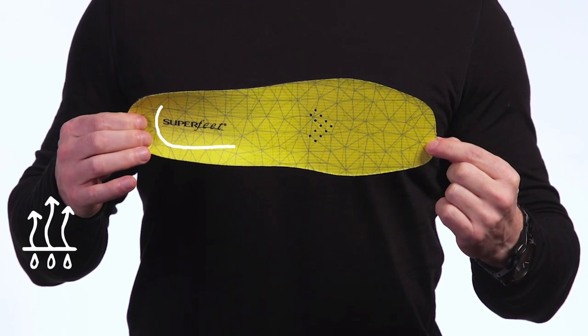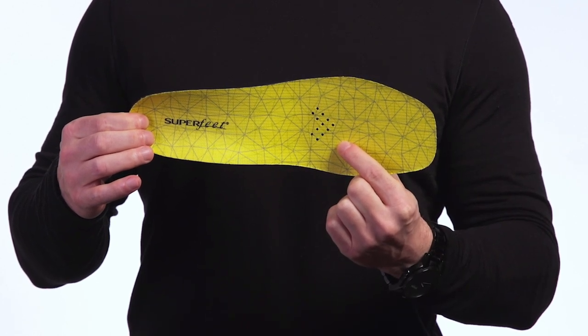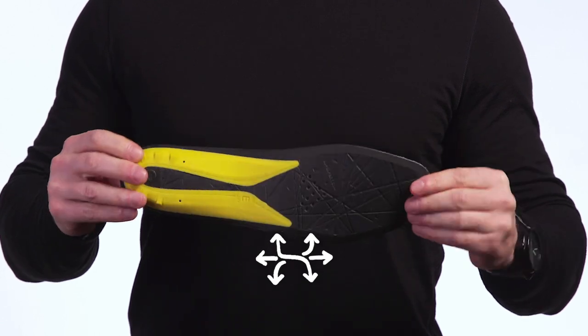The moisture wick top cover reduces odors, keeping skates fresh, and the perforated forefoot improves breathability, while the flexible heel cradle secures your heels as you move.